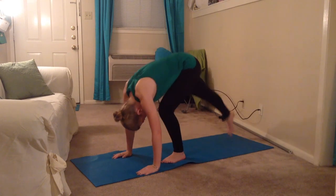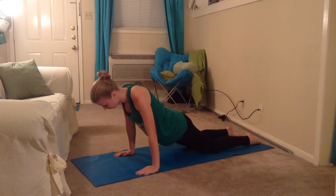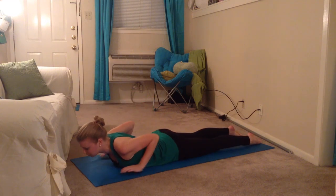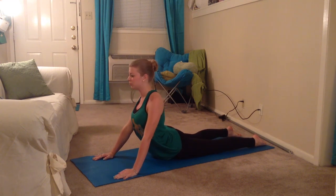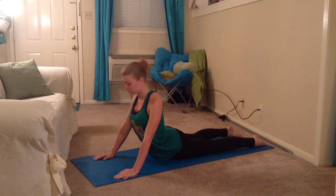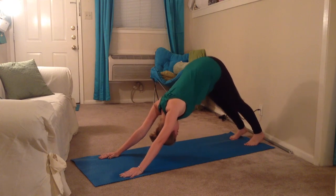Now that we've done all the poses, let's try them all together. And there you have it — that is the variation on the vinyasa flow.